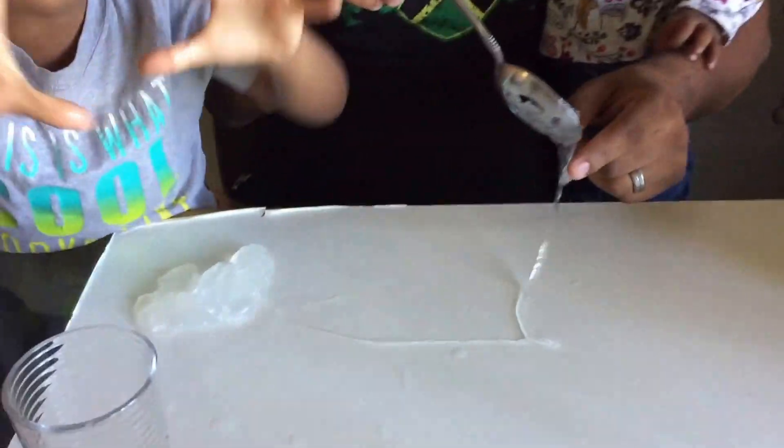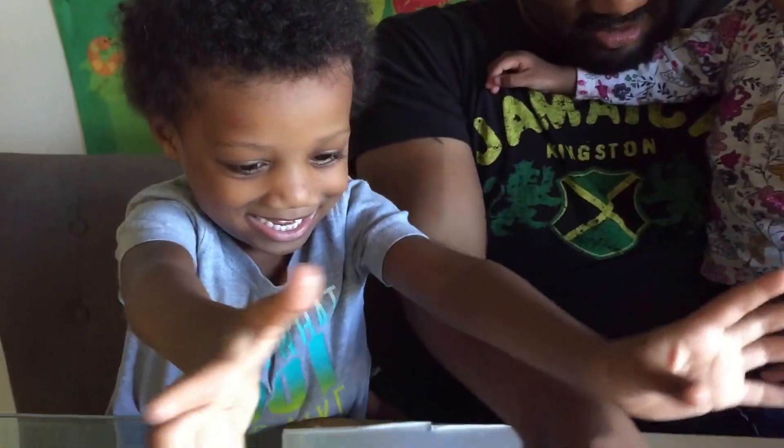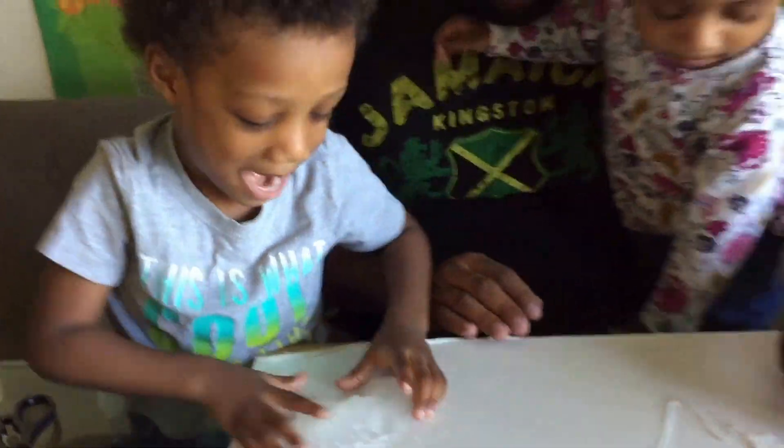It's so slimy. Look at my hands. It's so wet. My hands are so wet.